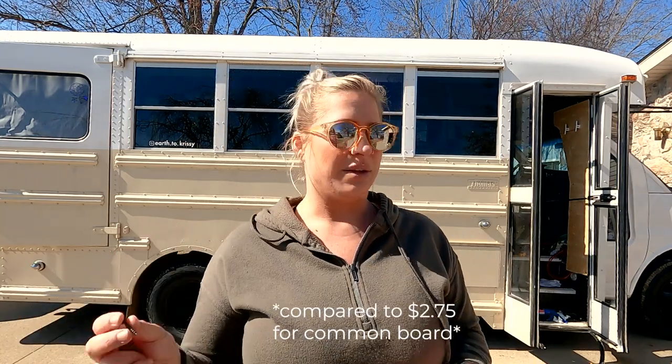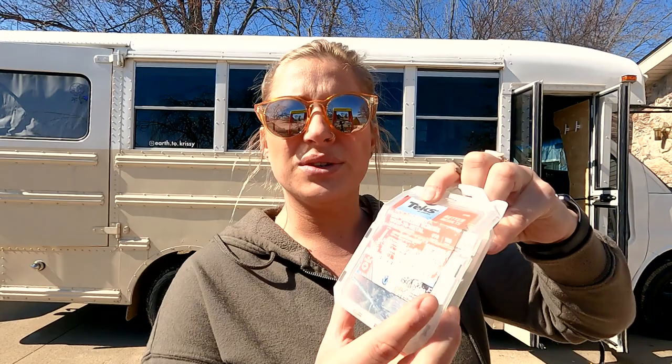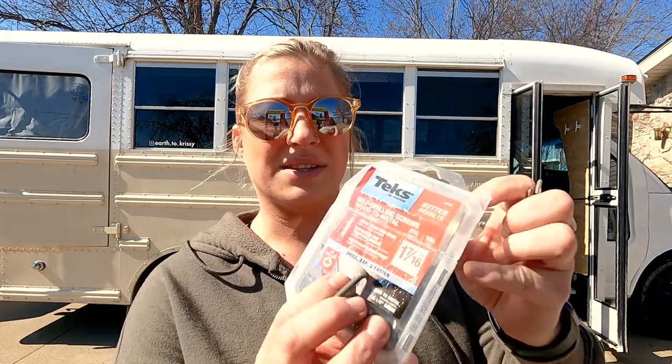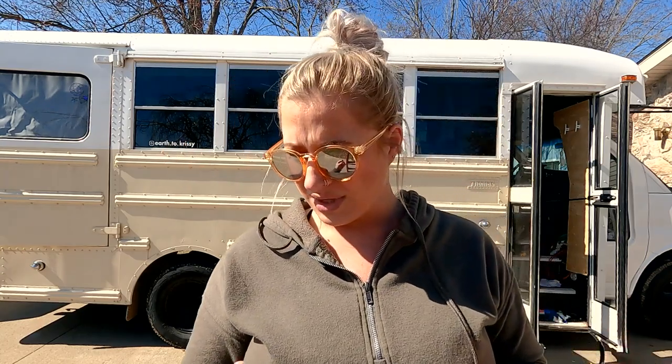I spent like $12. I'm using Tek's self-drilling wood to metal screws. I bought these in the beginning of my bus build over a year ago and I still have so many. I'm using the one and seven-sixteenths. I actually have a love-hate relationship with them. I love that they go into metal, but when they go into the wood part, my wood's like too soft and they aren't really screwed — they just make a hole and it's like shredded on the inside. But since it's in the middle, it's good. And I'm going to caulk and stuff, so it'll be good.